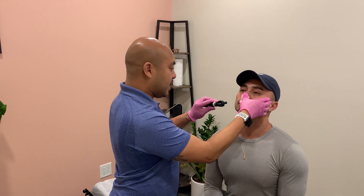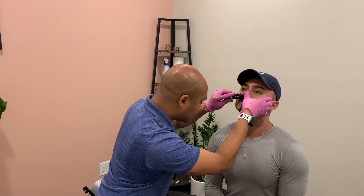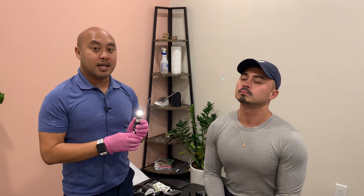So from there, I'll take my other finger and push up and in on the nose, advance my rhinoscope into the cavity, and observe from there. Then I'll go ahead and repeat on the other side.